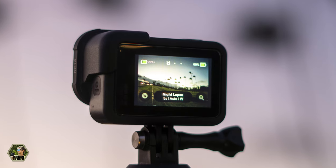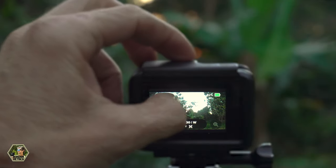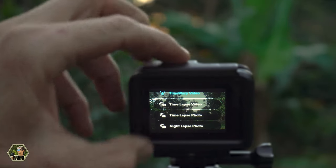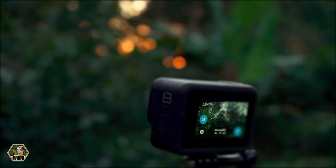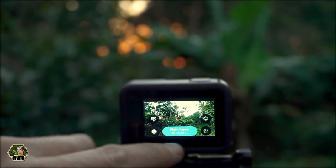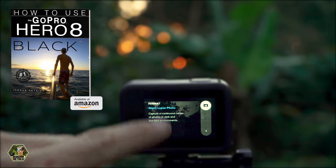Since night photo mode only takes one photo we actually need to use night lapse mode so we can take a series of night photos. If you're using a Hero 5 Black through a Hero 7 Black, just swipe over to the time lapse modes and select night lapse mode — it will automatically output photos. If you're using the Hero 8 Black, also swipe to time lapse modes and go to night lapse mode, but you need to change the output to photos. If you're using my book for the Hero 8 Black you can use the night lapse photo presets I provided.